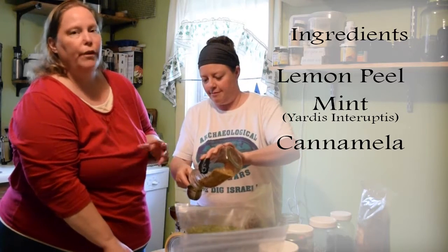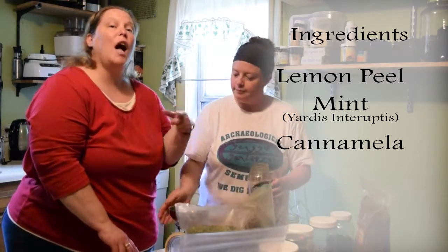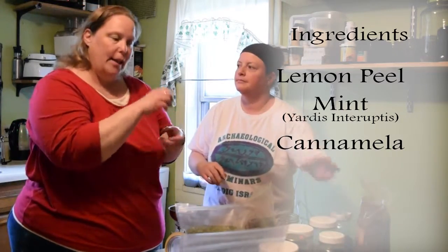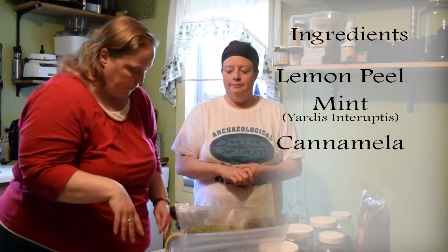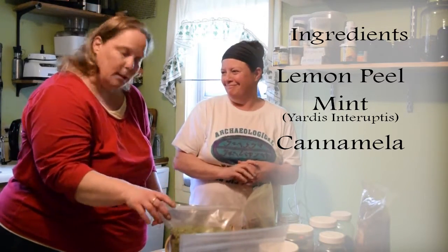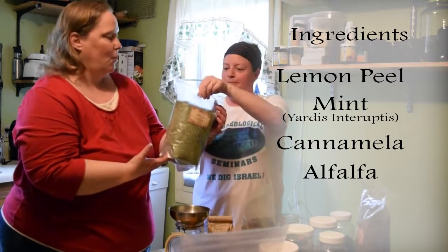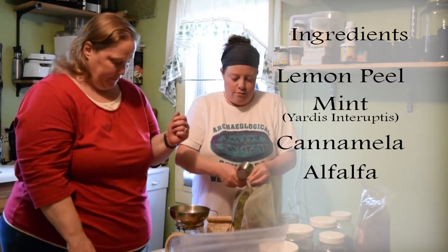Chamomile is very easy to grow in the garden and it will come back every year as you cut it off. When it's growing, you pull the little flowers off and dry them — that's where you get your tea. Beautiful stuff. Then we're going to use one part alfalfa, which is half a cup.